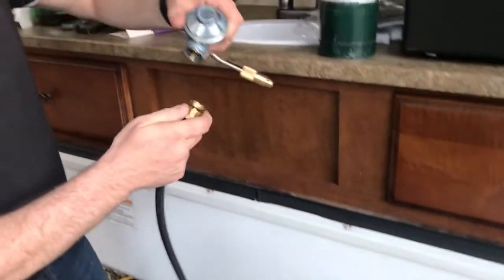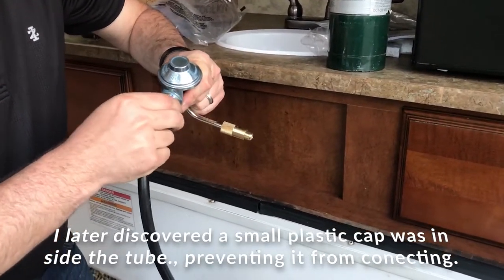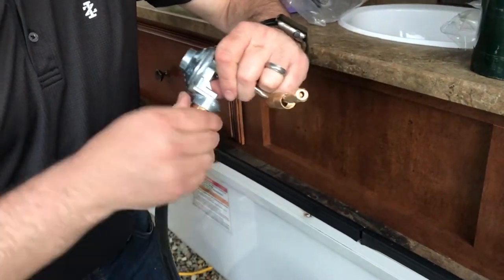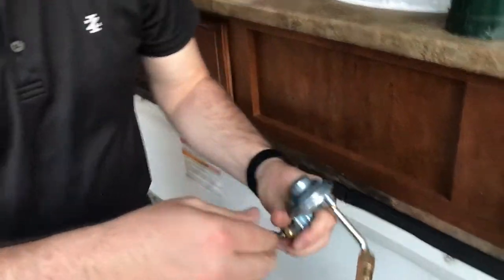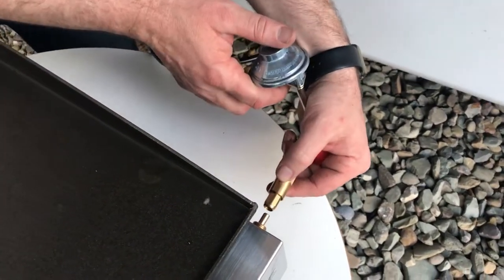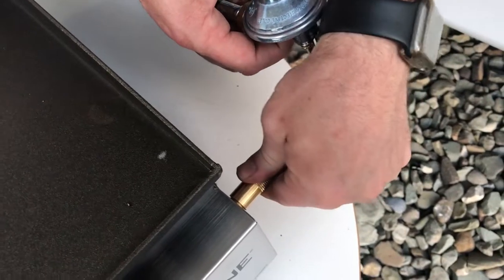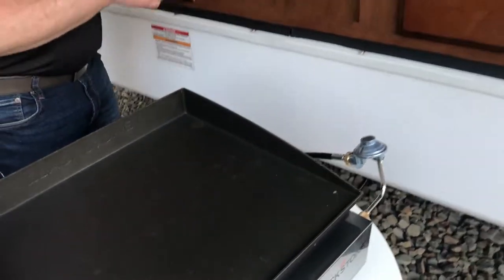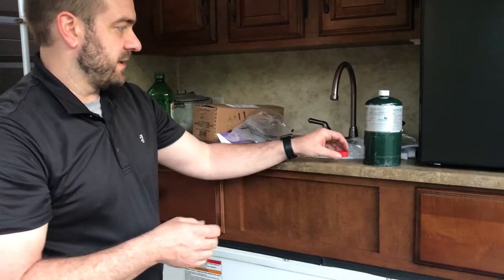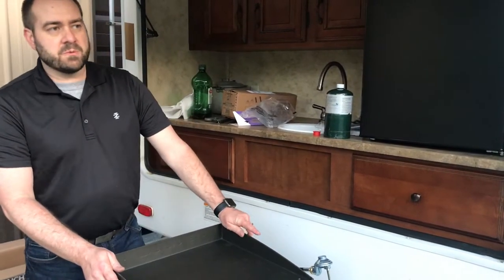This end simulates the top of the bottle and connects into the griddle connection. It might be easier to connect this part first. Push the cap over the nipple first and hold it in while threading. I keep the little caps that came with the hose to store it with the ends protected. Now that all connections are made, we're ready to start the grill for the first time. First, turn on the propane to the camper.